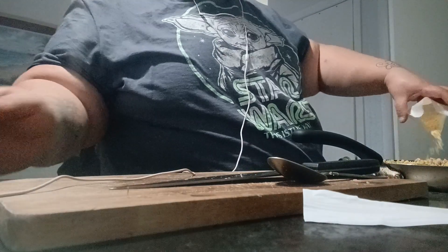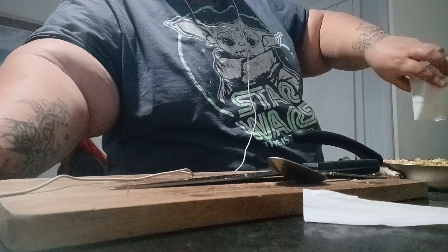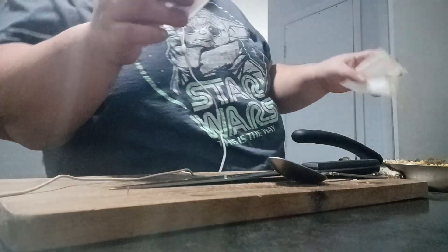Now I'm going to be adding my little package seasoning. It is a cheese sauce kind of seasoning that I use. Let me just sprinkle a little bit over it.